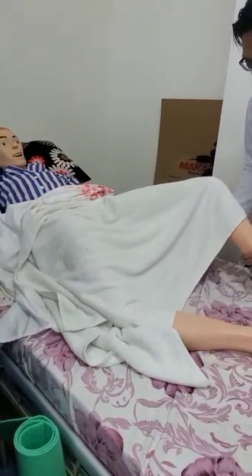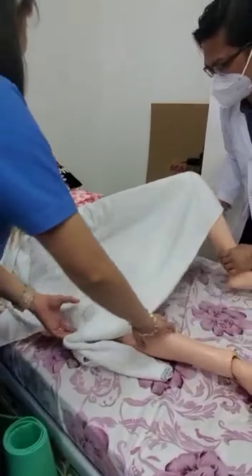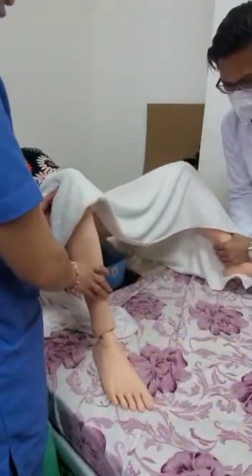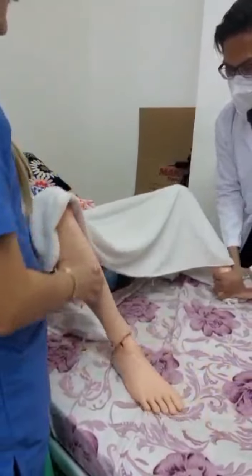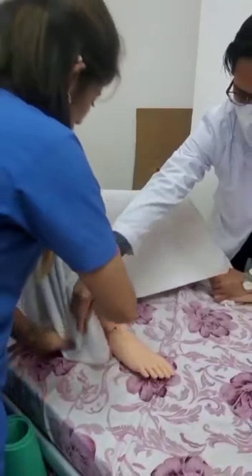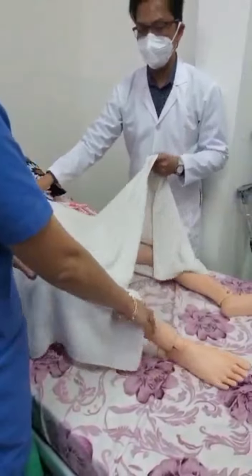Okay, so the patient should be in the total position. The patient should be in the fowler/total position.